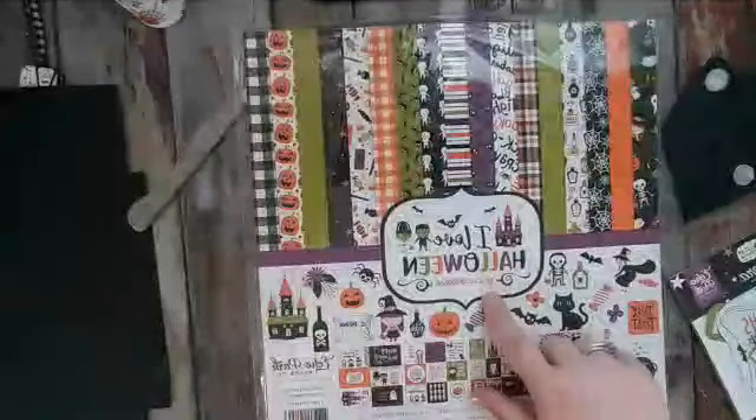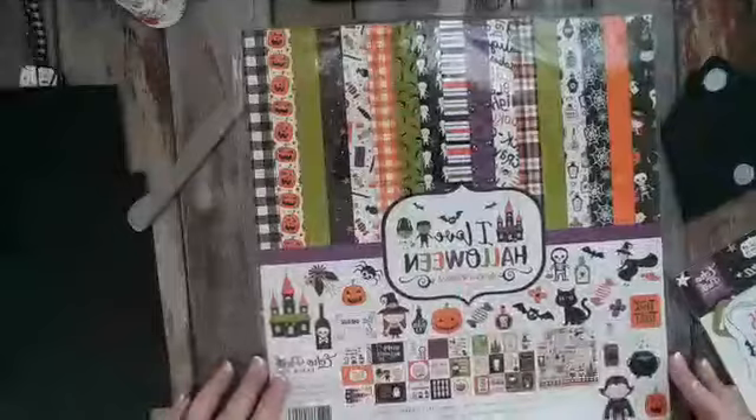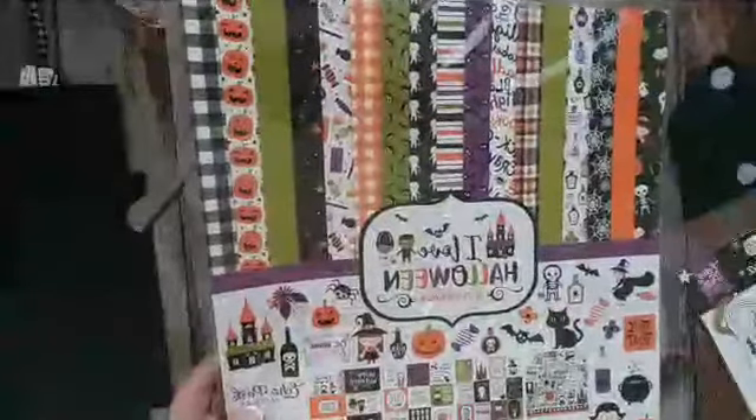I will finish out my series with the I Love Halloween collection by Lori Whitlock and Echo Park Paper Company. It is really super cute. I love the bright colors. I'm very traditional with my blacks and oranges and purples and greens. I love all the candies, the pumpkins, the plaids.